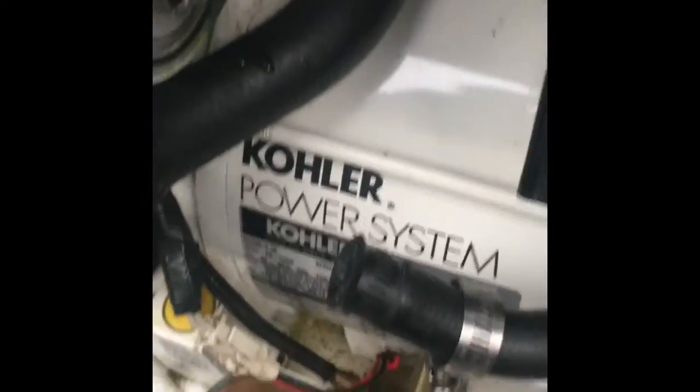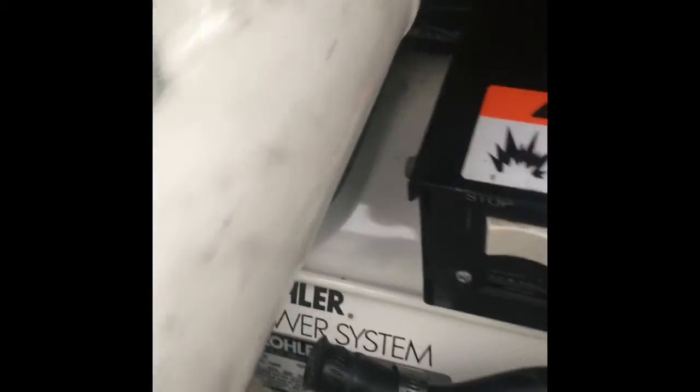Take the new thermostat and just place it and set it into position — it'll sit right there. Then take the heat exchanger, put it up against it, and put the bolts back in. Now those bolts are back on; we're going to take this hose and put it back on here.